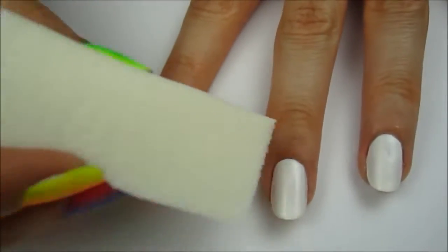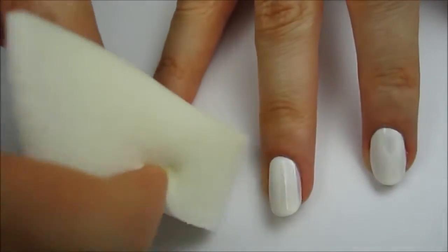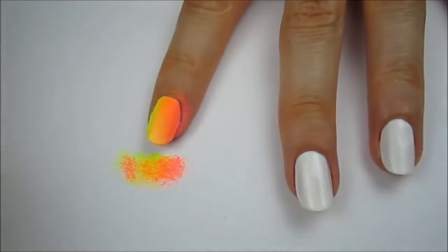Sponge these colors over your index finger with the yellow closest to the thumb. You will need to reapply the colors to the sponge and re-sponge two or three times to have it vibrant and opaque.